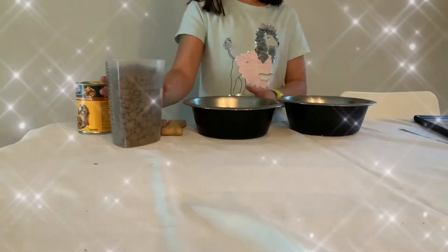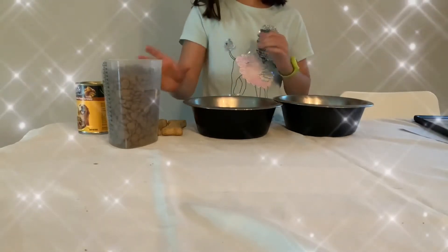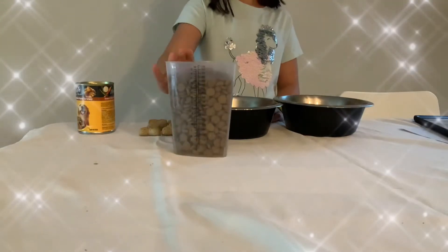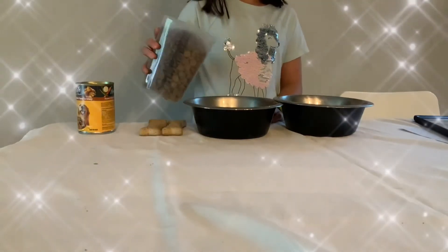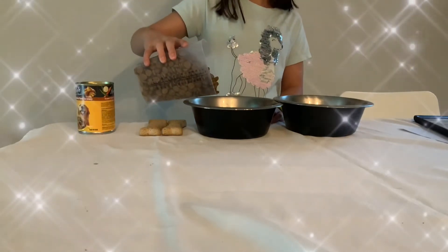So first of all, we're going to — I'm making this treat for both of my dogs because I have two dogs. So first of all, we are going to get the dog food and pour it in both of the bowls, if you have two dogs. But just put the dog food into the bowl.